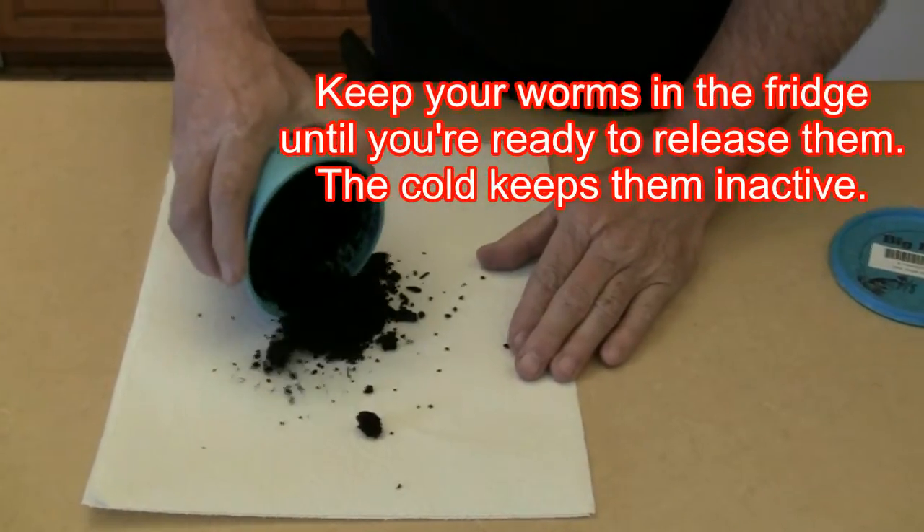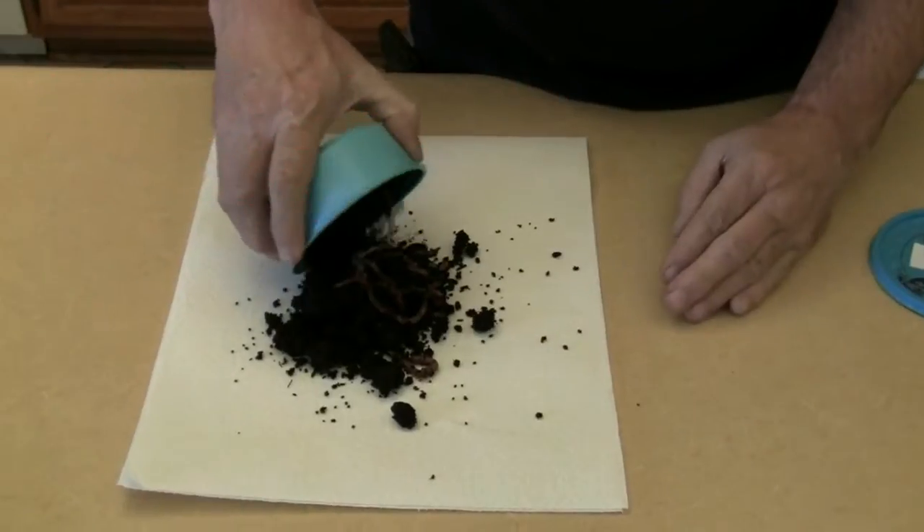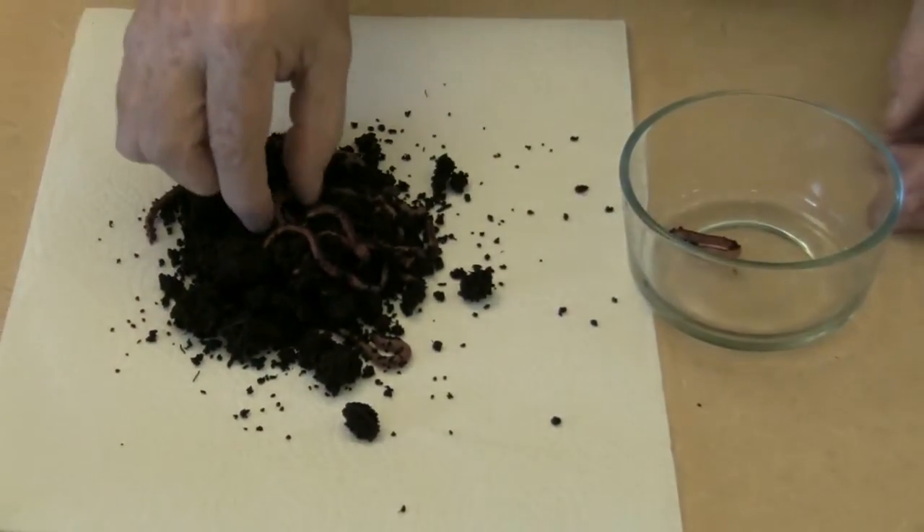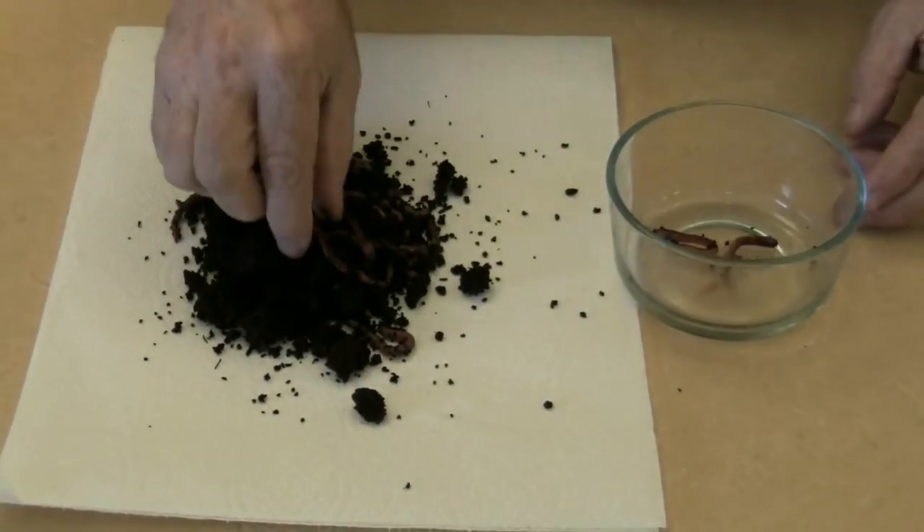Empty the container onto paper towels. Separate the worms from the soil, and put them into a small bowl.